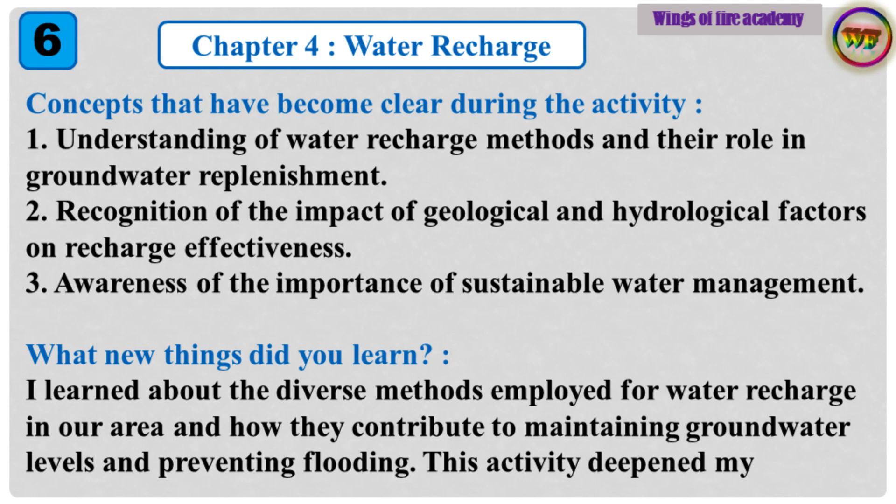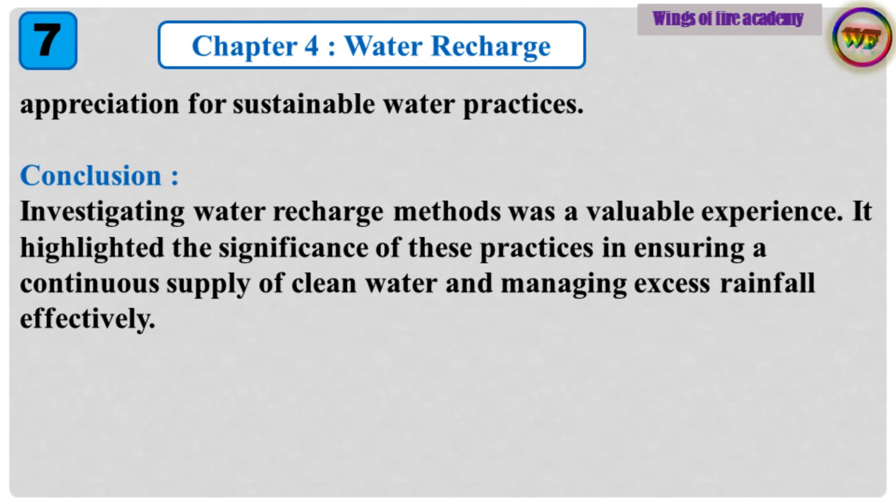3. Awareness of the importance of sustainable water management. What new things did you learn? I learned about the diverse methods employed for water recharge in our area and how they contribute to maintaining groundwater levels and preventing flooding. This activity deepened my appreciation for sustainable water practices.